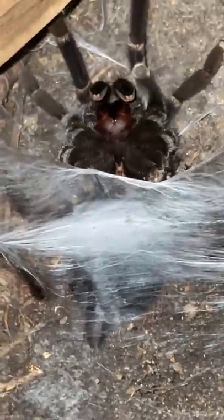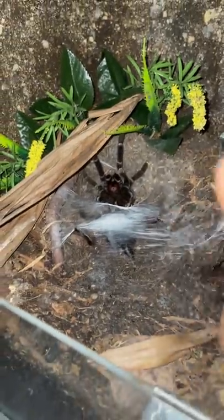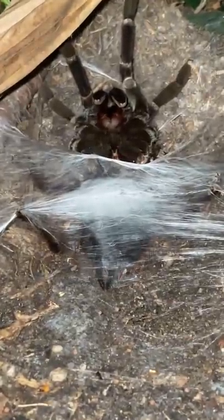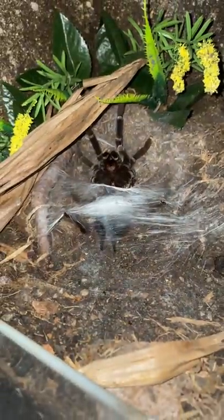This is my Pamphobeteus platyoma, also known as the Brazilian pink bloom, if I'm not mistaken. Now, hear me out, correct me if I'm wrong — only matured males make sperm webs, right? And that is a sperm web, right?